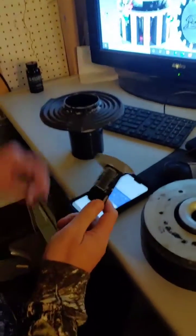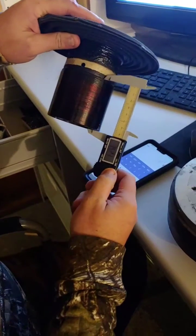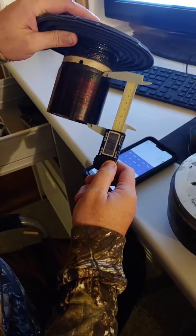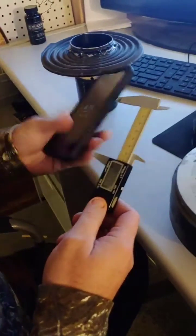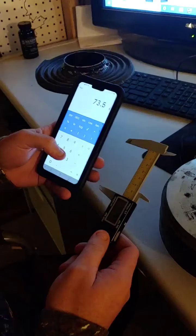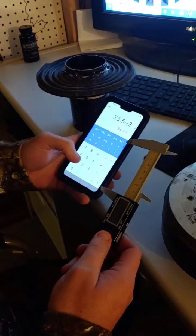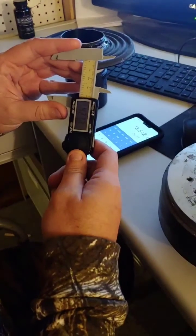All right, this is what you want to do. You want to measure that, get your number — let's say 73.5 — then divide by 2, so 36.75.